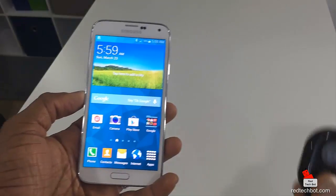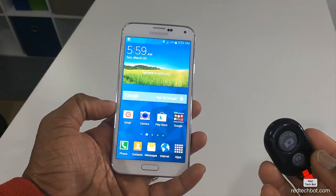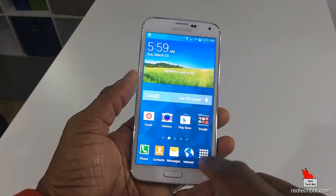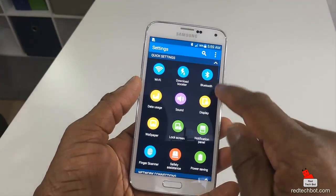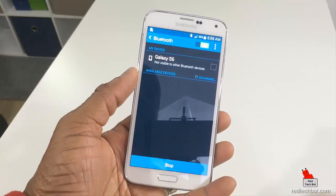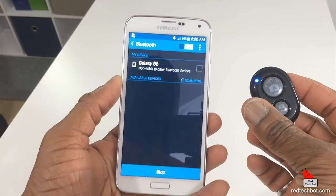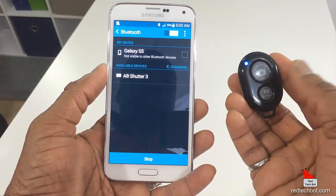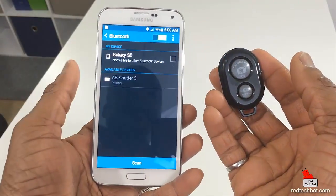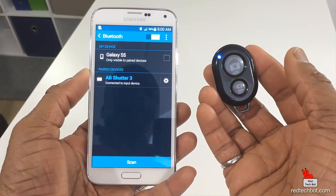So I'm now testing pairing this remote control with an Android device — I'm using the Samsung Galaxy S5. I'm going to go into Settings and turn on Bluetooth. It's already on; let me just turn it off and back on. It's now looking for a device to pair with. I'm going to turn on the fob here. AB Shutter 3 comes up — click on that, and it's paired.